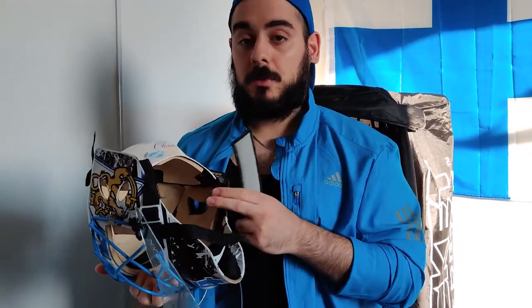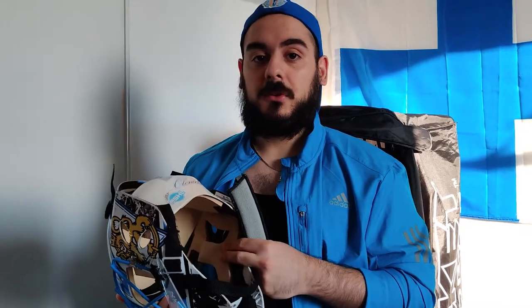As for your goalie mask, you should take out your sweatband after every game and throw it in the wash — you don't want it to get icky. And as for the actual foam padding inside the mask, you should be replacing this every single year. Go down to your local hockey store and get yourself a foam replacement kit for whatever mask you wear, so it not only stays clean but it's also safe.